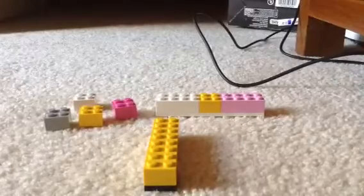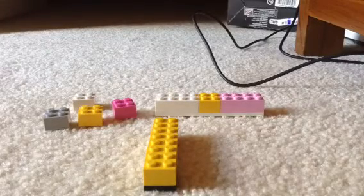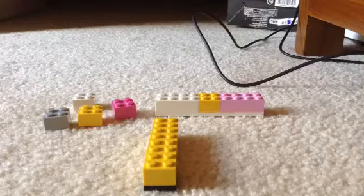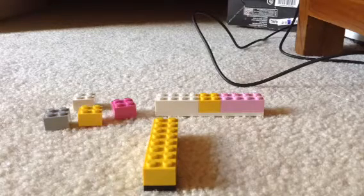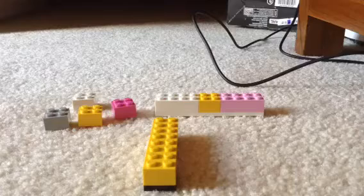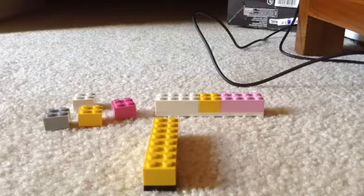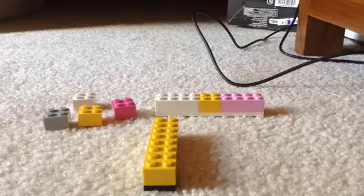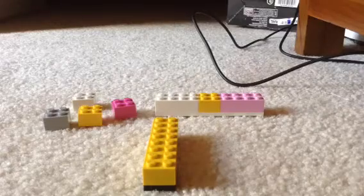Hello everybody, it's Kyle back here, or just Kyle. Today I will be showing you how to make a Penrose triangle, also known as an impossible triangle, using LEGO bricks.